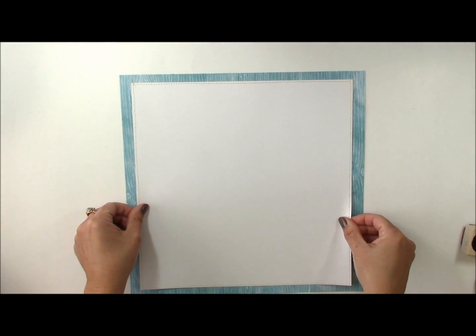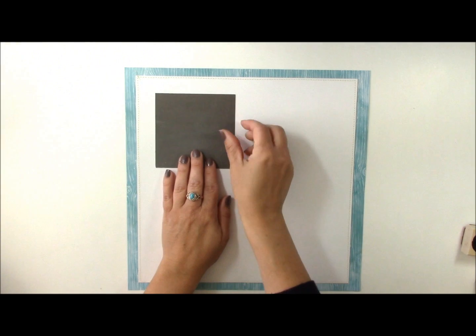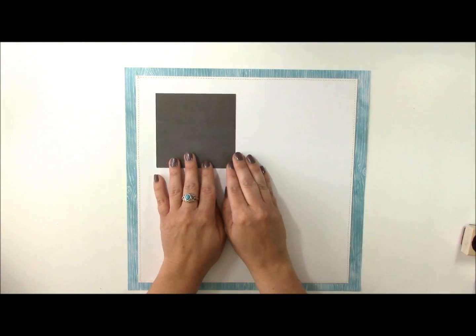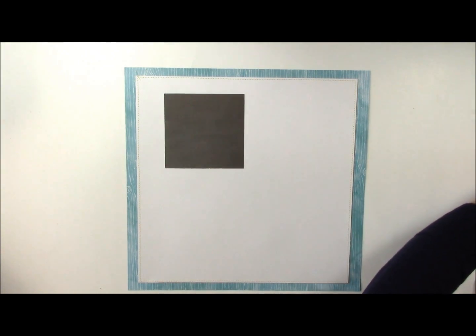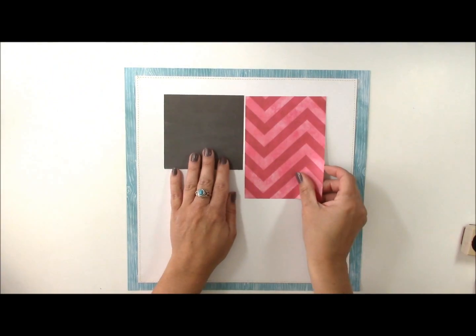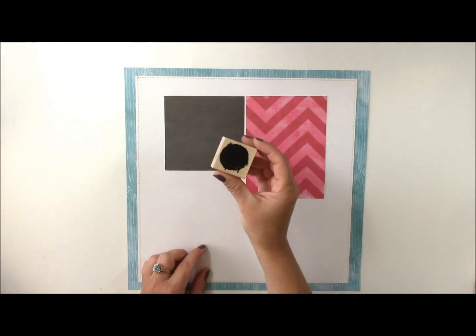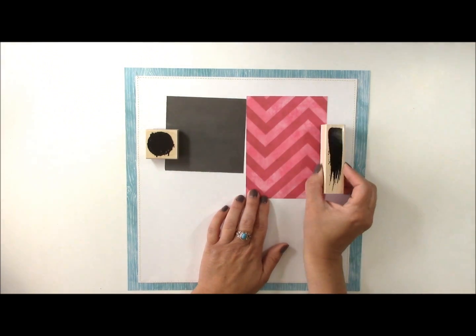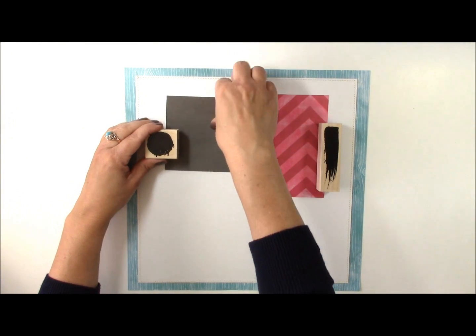When I'm determining where to add little swatches of paint, I think about where I'm going to place my final embellishments. I'm going to be using a chalkboard solid paper from Echo Park, and I know it's going to go about right here. On the other side I'm going to have this pink pattern paper. I'll use this circle stamp and this swatch stamp here, placing them right on top to get a feel for where they're going to go.